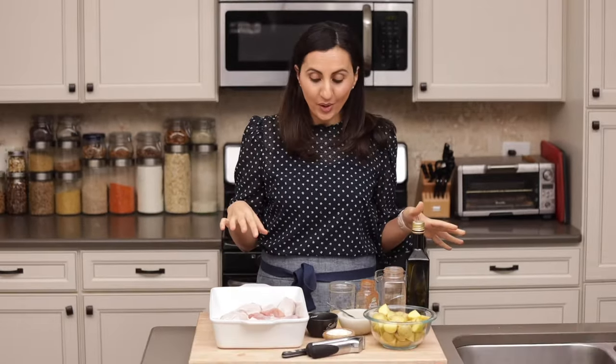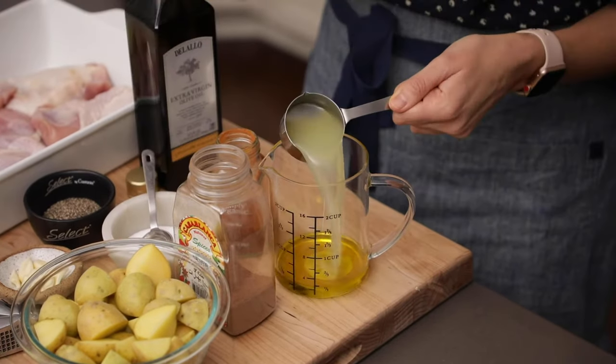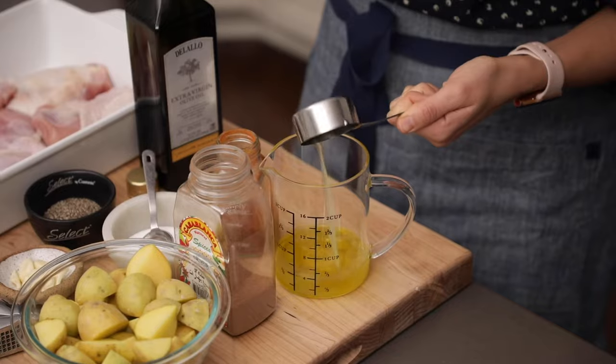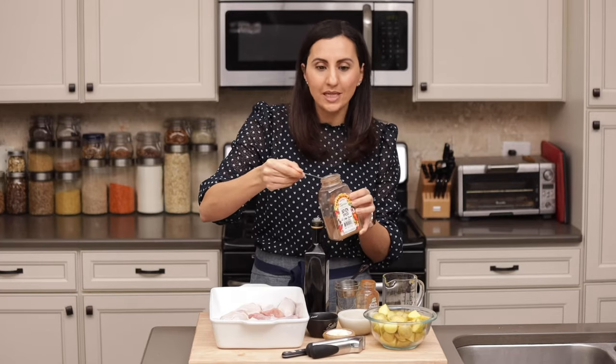It looks like I've got a bunch of things going on here, but really it's just chicken, potatoes, and my special marinade. So let's get started by mixing the marinade. I'm gonna use a quarter cup of olive oil, a quarter cup of lemon juice, and a teaspoon of Seven Spice, which is a blend made up of seven popular Middle Eastern spices.